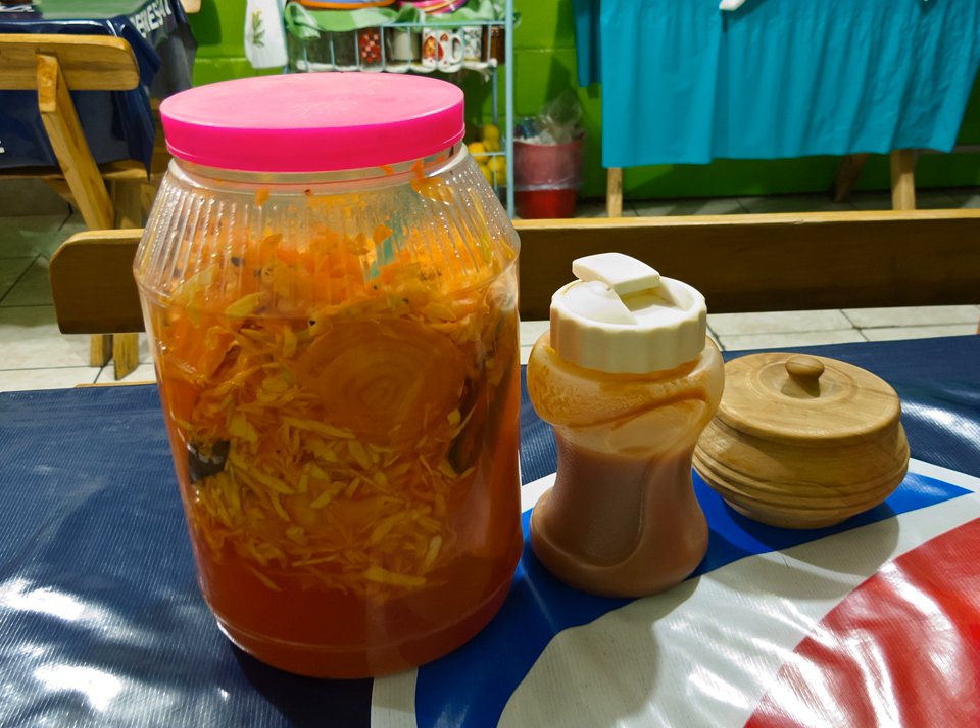Curtido (Spanish pronunciation: curtillo) is a type of lightly fermented cabbage relish. It is typical in Salvadoran cuisine and that of other Central American countries, and is usually made with cabbage, onions, carrots, oregano, and sometimes lime juice. It resembles sauerkraut, kimchi, or tart coleslaw.